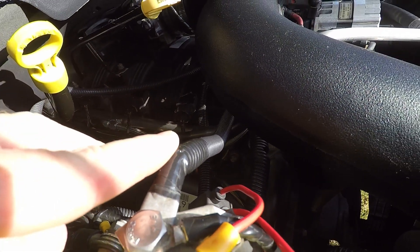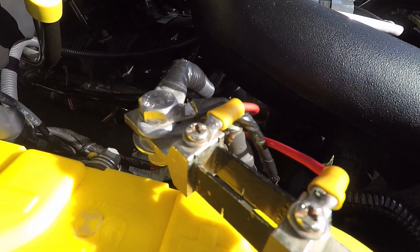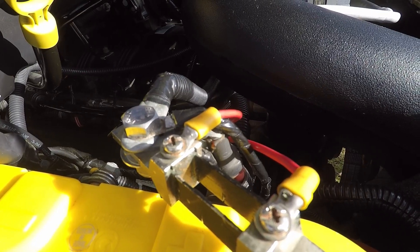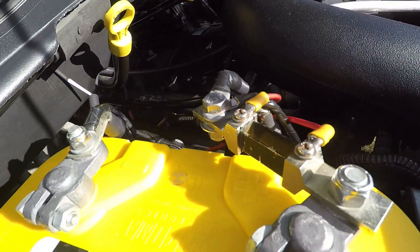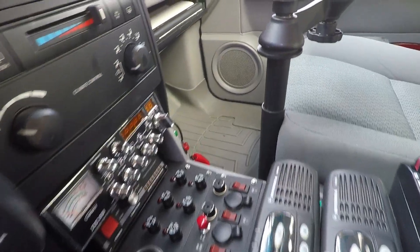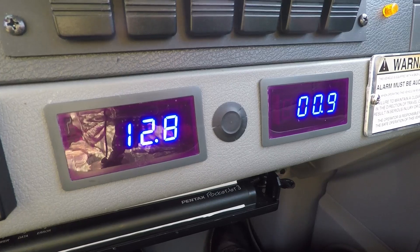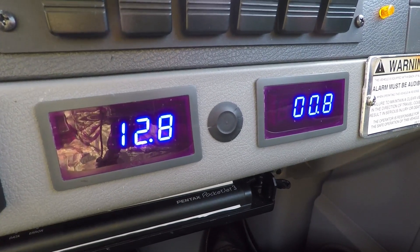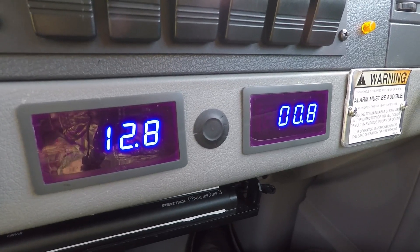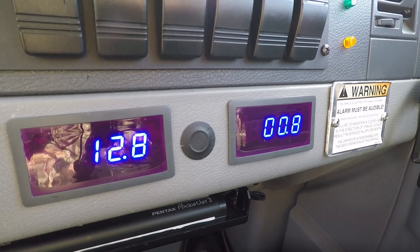The four-gauge cable goes directly to the battery from the alternator. I'm using a power shunt to measure the amperage draw on the battery inside the vehicle, and I'm also using Optima Yellow Top batteries. The left meter reads voltage and the right meter reads amperage. The shunt on the battery gives me an accurate way to measure the current coming off the battery.